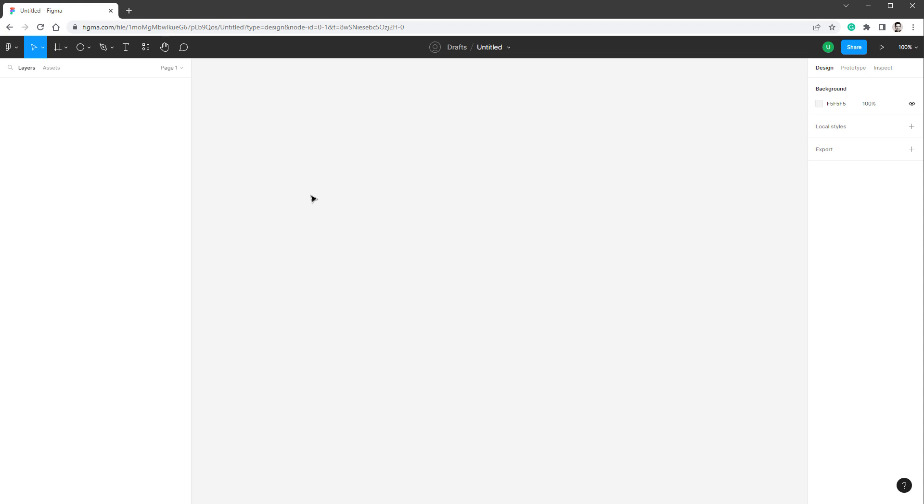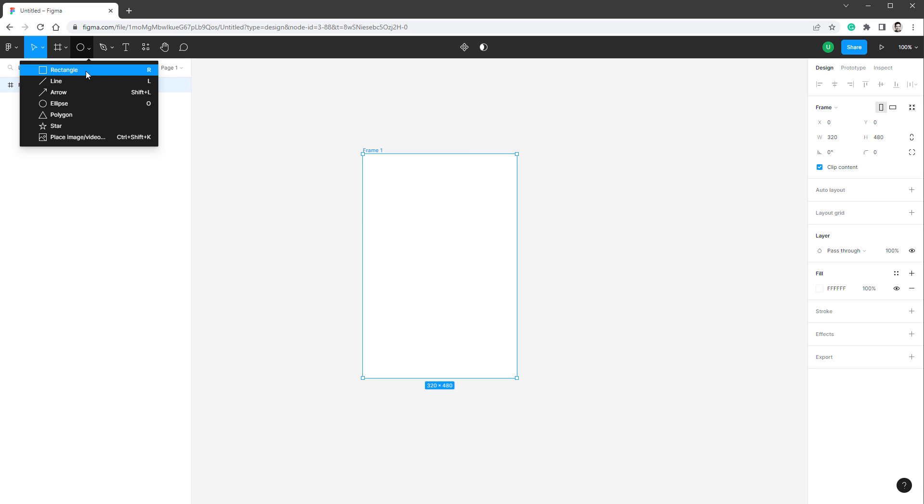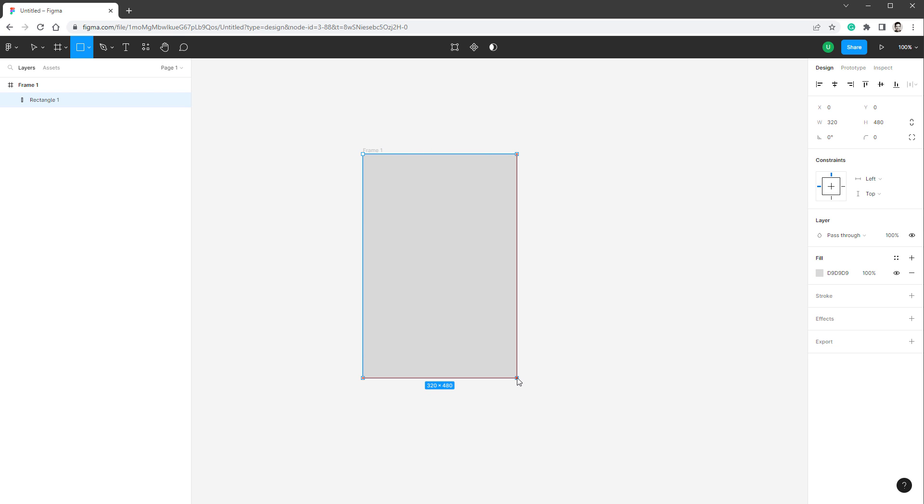For the design I will use the online tool Figma. Inside I will create a new frame that is 320 by 480 pixels — the size of the display. I want multiple buttons, so I'll start with one rectangle using the rectangle tool at 320 by 480 pixels. I want four buttons per row, so the width is 320 divided by 4, and five rows so the height is 480 divided by 5 — giving a button size of 80 by 96 pixels.